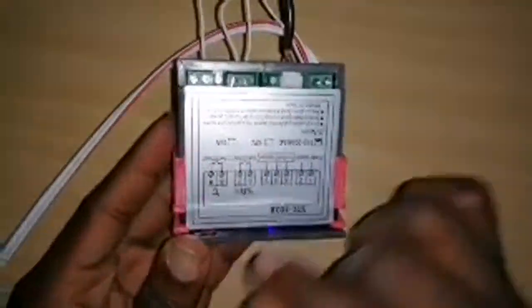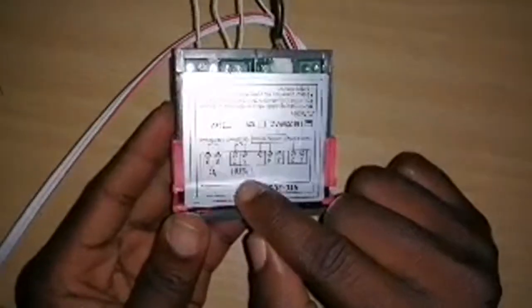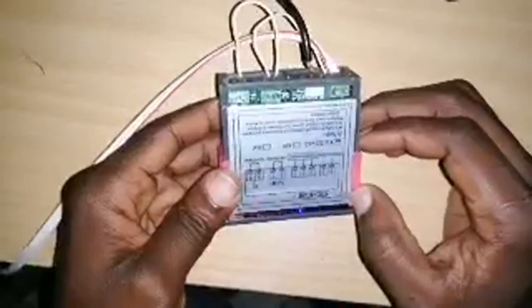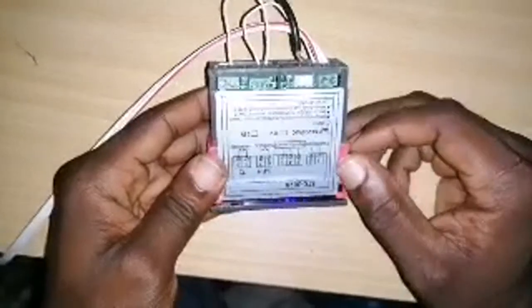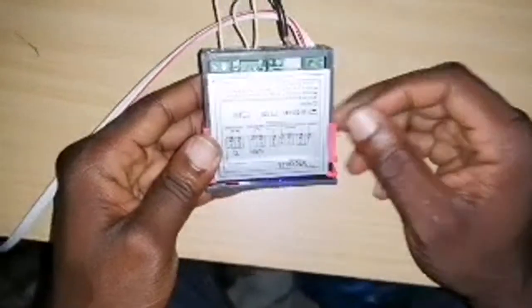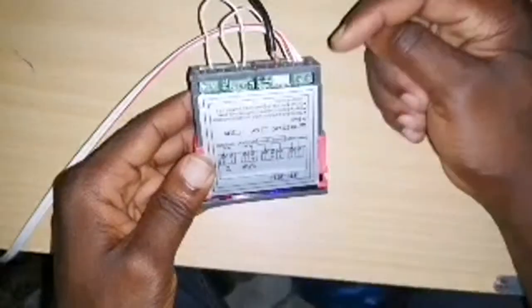Depending on how you are using it — if you are using it as a dehumidifier, then you connect your dehumidifier here. If you are not sure how to wire this up, you can check out my other videos. It has the same wiring configuration as the STC-1000 temperature controller, where you have your power coming in and a looping from one of the wires.